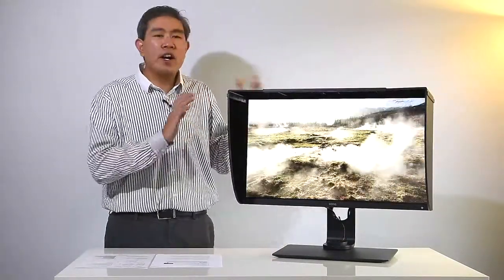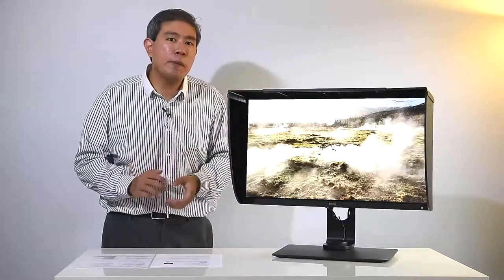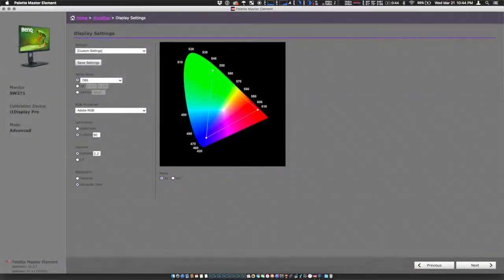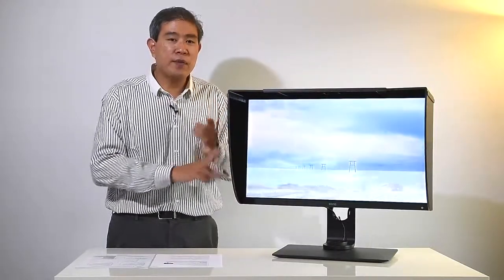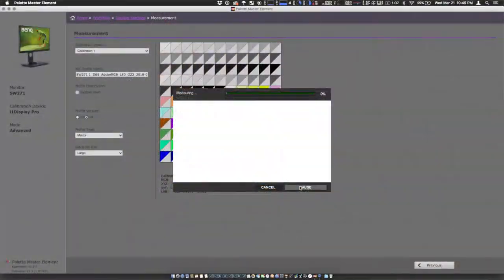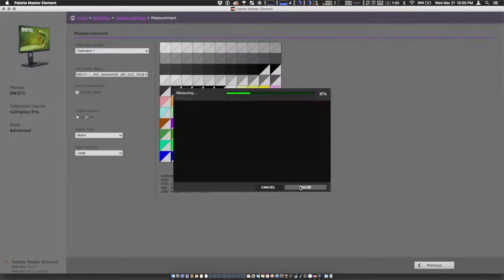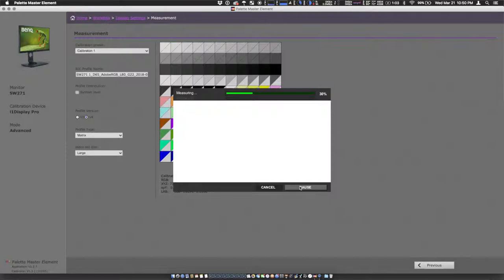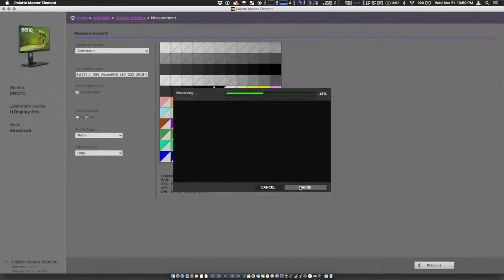In order to hardware calibrate the display, BenQ has released software called Palette Master Element. The nice thing about Palette Master Element is that if you download the latest version from BenQ's website, you can use it to calibrate the SW271 as well as the two earlier generations of SW displays. What that software does is talk directly with the hardware — the little computer built inside the display — to make sure color and everything are adjusted properly.